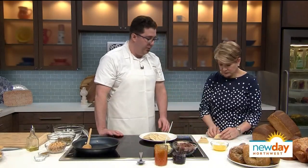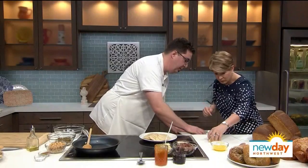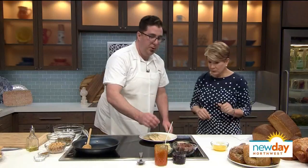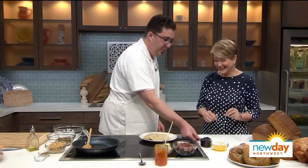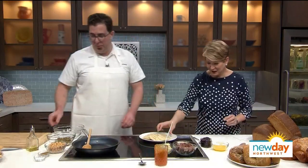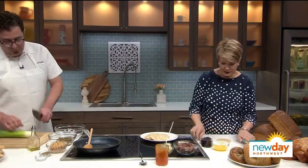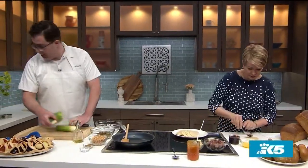I'm going to put these back in the fridge and go ahead and stick these on the sheet pan. We also have some house-made marionberry jam. While you work on that, I'm going to dice up some fresh leeks and caramelize these with a little bit of olive oil on low heat.